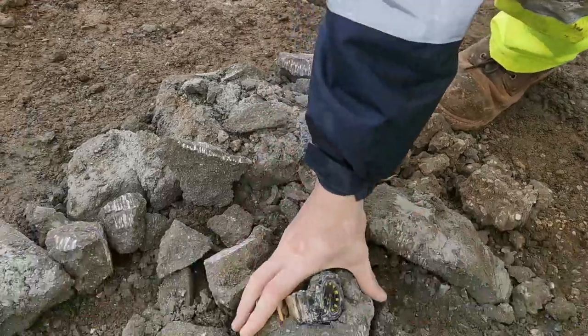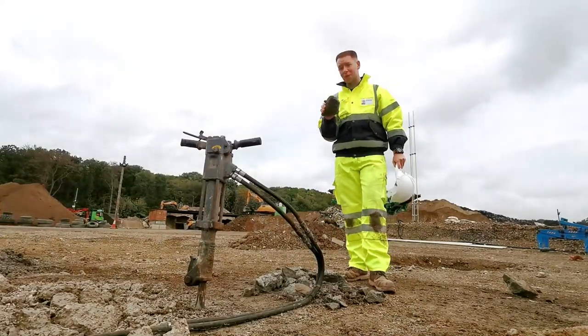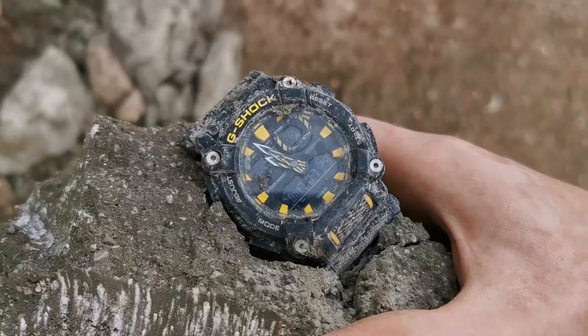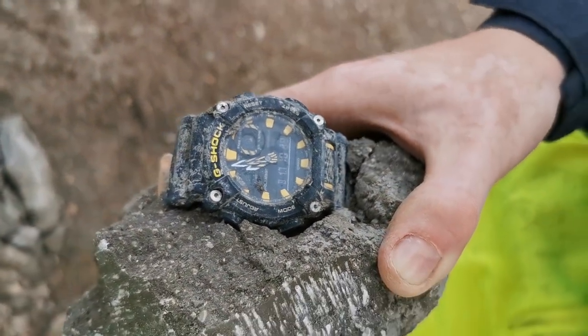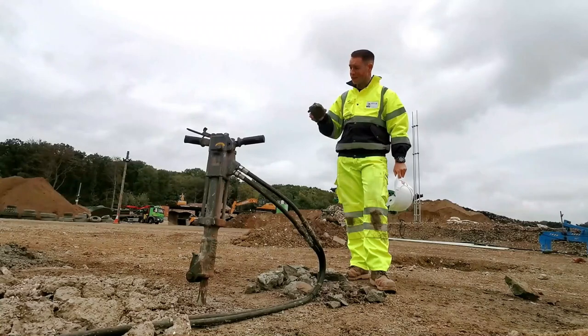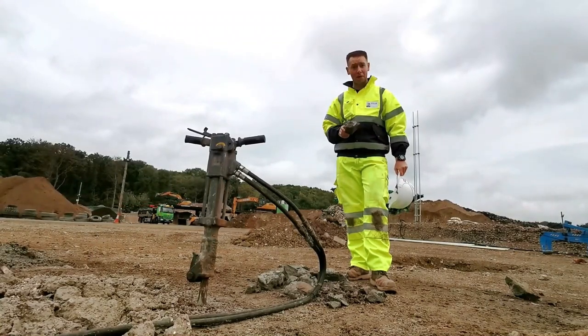Now we know G-Shocks are resistant to, well, just about anything. But it really doesn't get more extreme than setting one in some concrete and breaking it out with a jackhammer. And as you can see, despite everything we've done to this watch today, it still continues to work and operate perfectly.